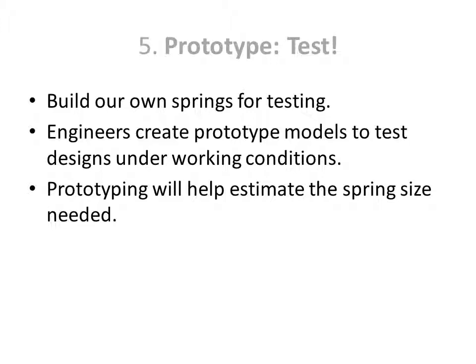Our next step is to test the design by using a prototype. We'll build our own springs for testing. Engineers create prototype models to test designs under working conditions. Prototyping will help estimate the size of the spring needed.